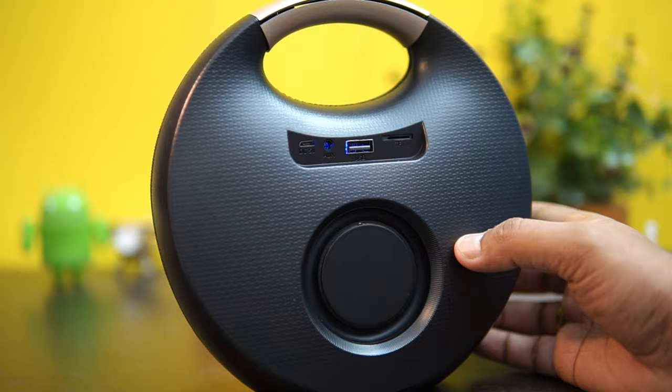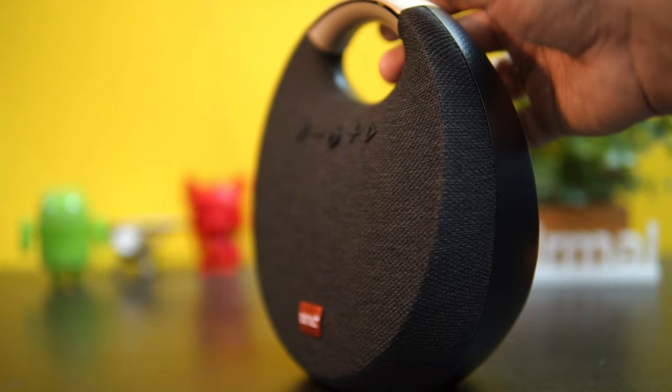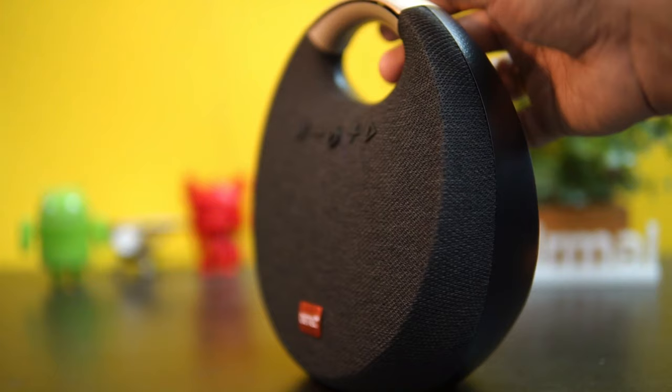A couple of interesting options are the micro SD card support, the AUX port, and FM radio included. It's pretty lightweight at 600 grams. So that's the Detail Sound Gear Bluetooth speaker at 1800 rupees in India. That was the hands-on — hope you enjoyed watching. Do hit the like button and subscribe for more videos. This is Nirmal signing off — thanks for watching, have a great day.